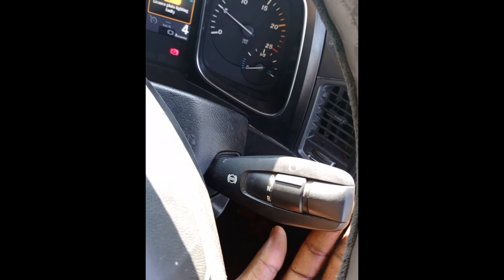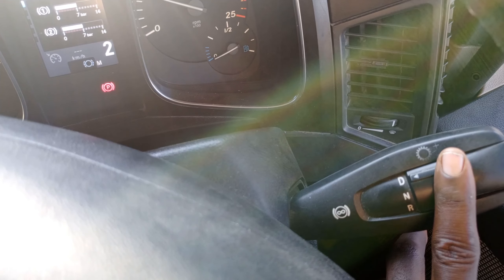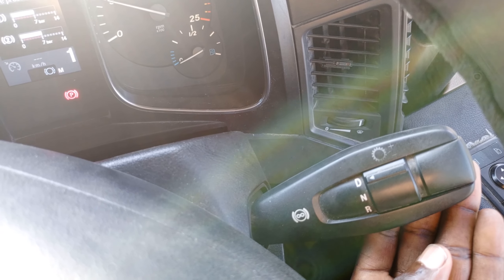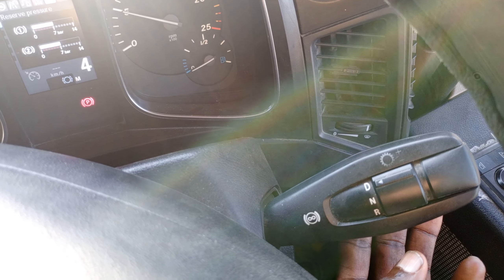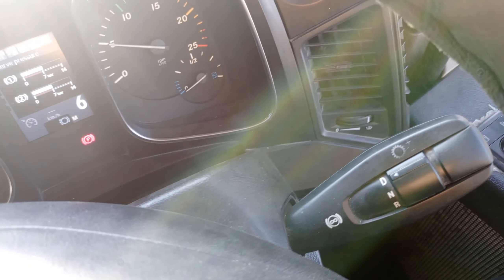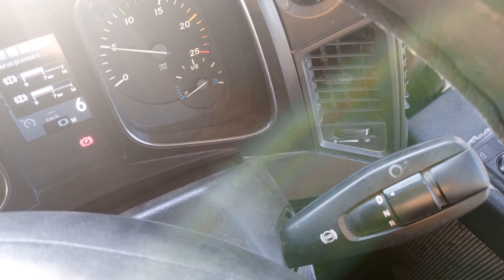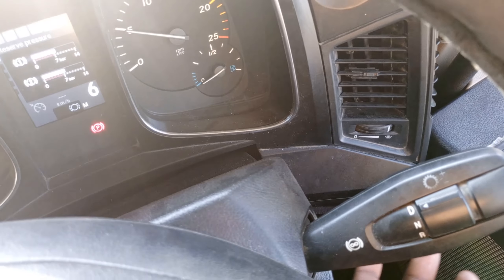When in Neutral and you want to engage Drive, just push the knob to D and it will show on the dashboard. You will hear an alarm whenever you engage Reverse. When adding gears upward, for example from gear two to gear three — like that. To downshift, just press it downward and it goes to gear one. While driving you can go up through gear two, three, four, five, six, and up to twelve gears. When standing still, it will only indicate up to six gears, but when driving it will go up to twelve.